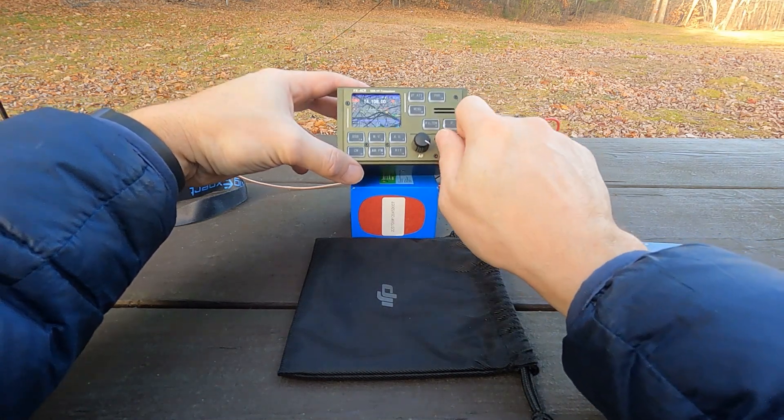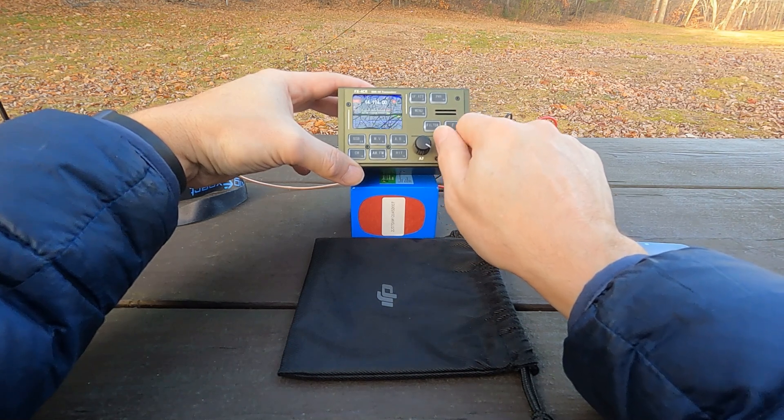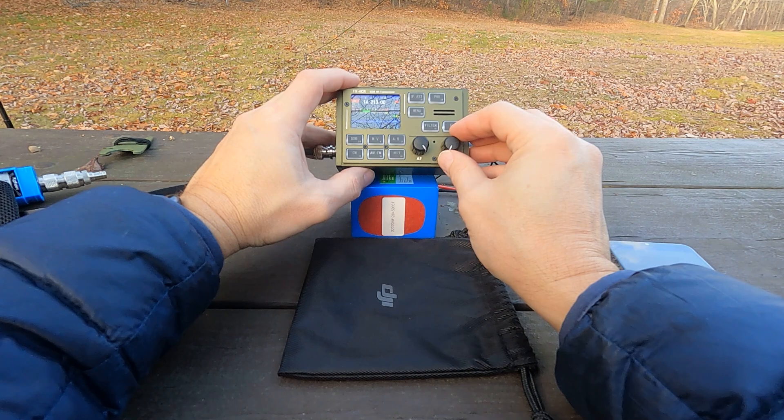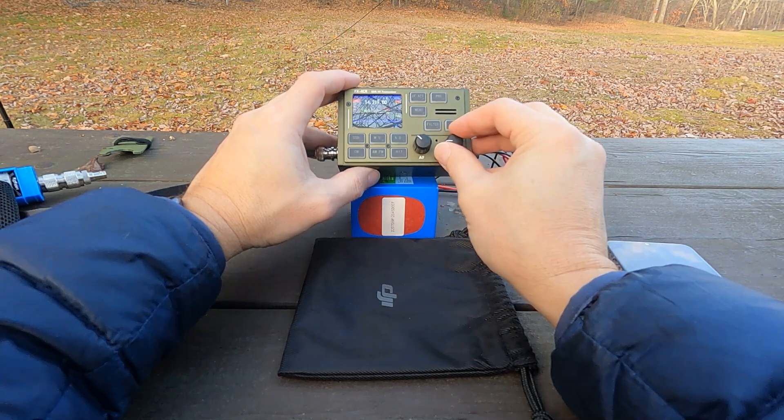Just to show you quickly — if I take it out of digital mode and slide up the band to the voice portion, I'm definitely getting signals and showing stuff on the waterfall.